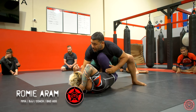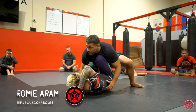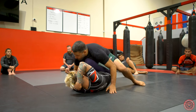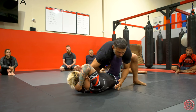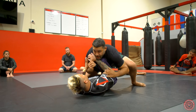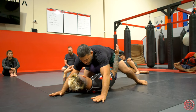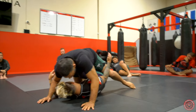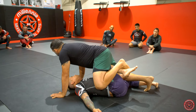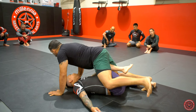Feel my weight — you don't got to be big to wear someone's legs out. You can be light and heavy. I'm nudging, looking for the weave, looking for the slice. He's doing a good job supporting, he's pushing, we're framing. Whatever it is I'm coming through, and now I'm gonna slide and bring my shin on top. I'm gonna windshield wipe this leg — same thing: pressure on the knee, drive to the mat.